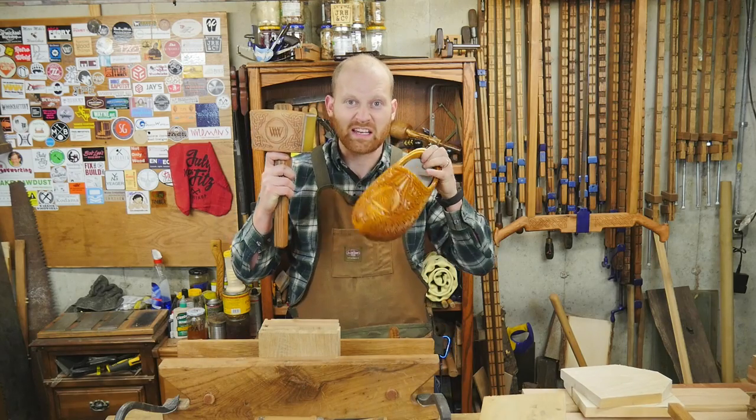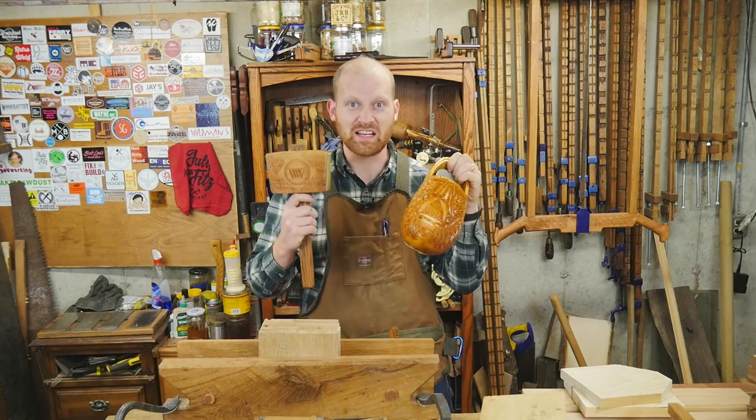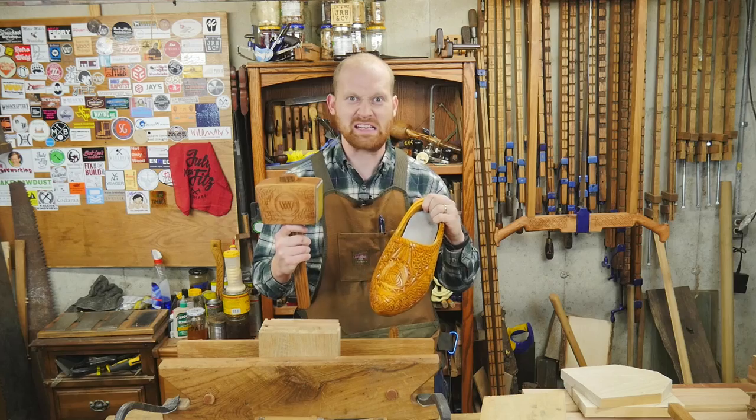Carving, carving, carving. Keep them chisels carving. Oh no, I'm addicted.